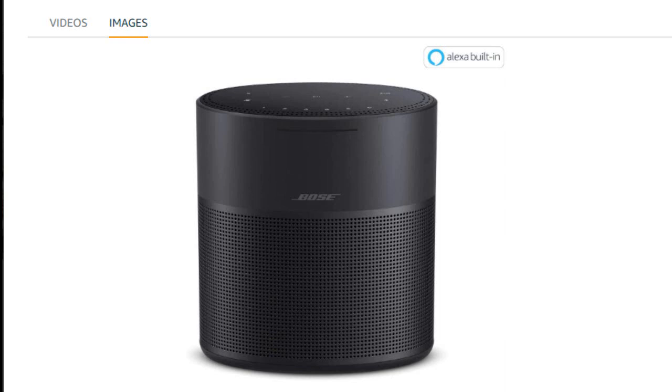Without the app, I was still impressed with how much bass and sound quality I was getting out of this little speaker. Still, I knew there was much more to this than that, so I later downloaded the app when I had more time to mess with it the next day.